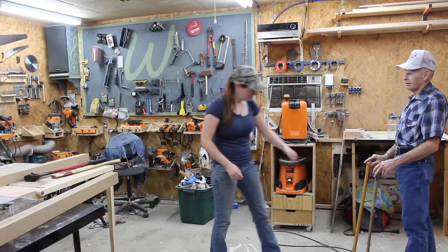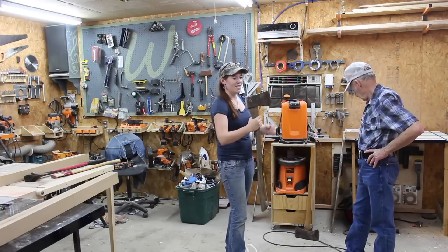You'll probably recognize my friend Forrest from a few of my other videos. Well, he found out I was trying to make an axe handle but had misplaced the head I had set aside for this project. So he decided to bring me one that he's had for the last 35 years. I just love that.